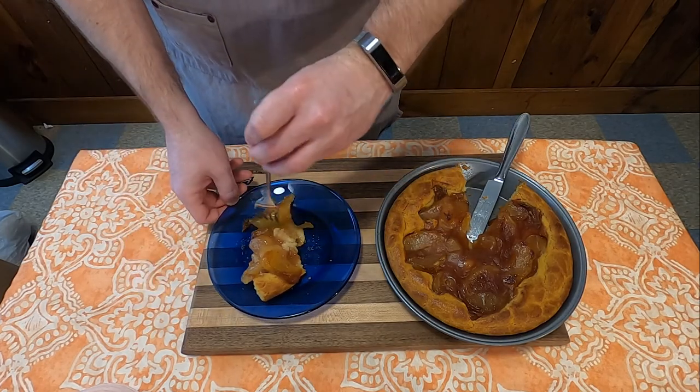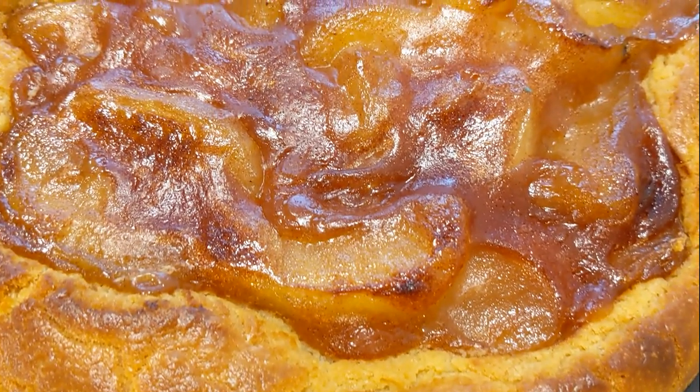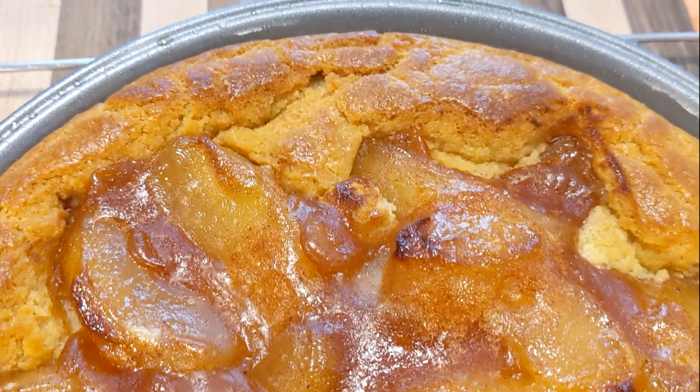But that's this week's Grandma's Cookbook. Go out and try it yourself — maybe even tweak it a bit. Either way, thank you all for watching. We'll see you next week with some more cooking from Grandma's Cookbook.